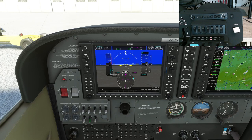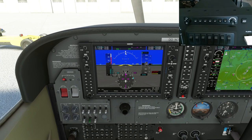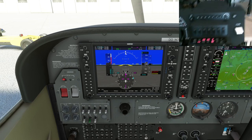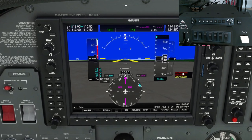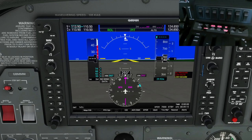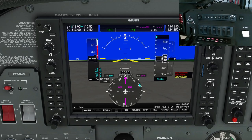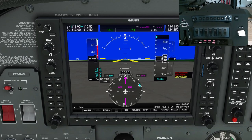Now let's look at the enunciator panel. I'll kill the engines and see how the enunciator lights come up. I've got warnings for low oil pressure, low fuel pressure, and vacuum — that's fine. What's weird is that low voltage hasn't come up on the enunciator panel, even though I can see it's shown in the cockpit. They do say it's a work in progress and they'll update things as they find them, but it's a shame one of the major warnings isn't working there.